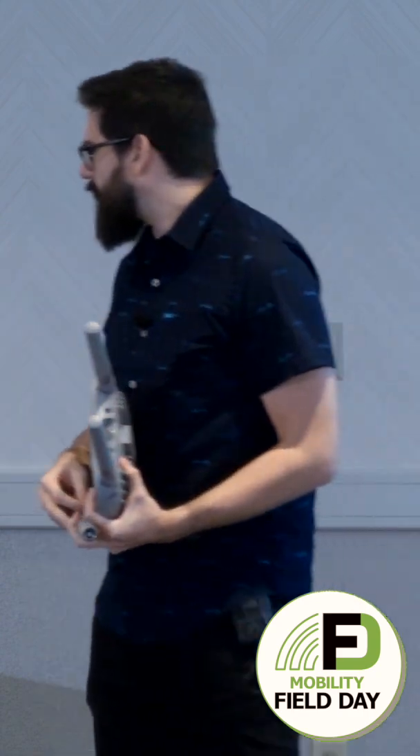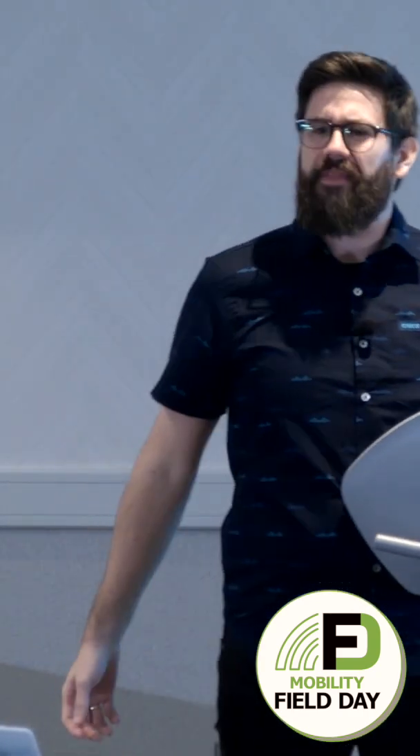Most people, the first thing they ask me is not the speeds and feeds. You know what I was thinking about? It's over there. So, Nick — how do I mount that access point?